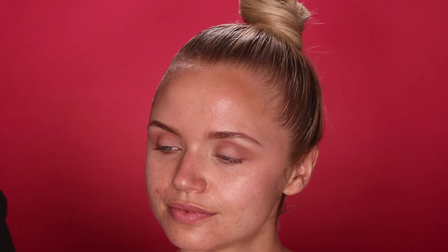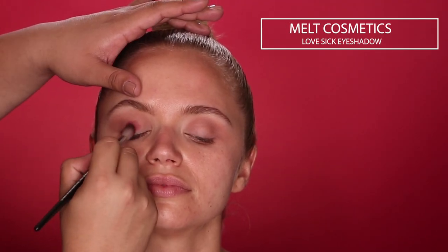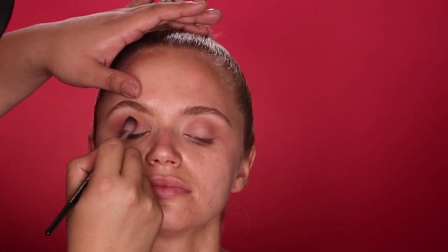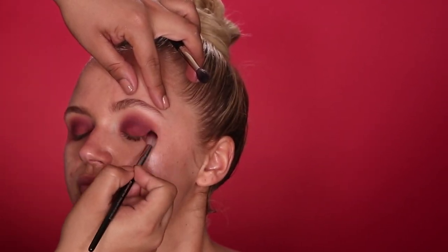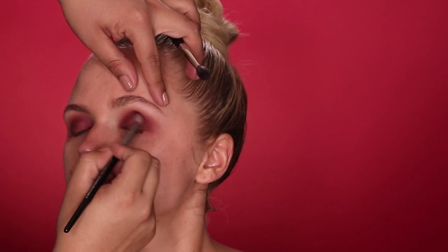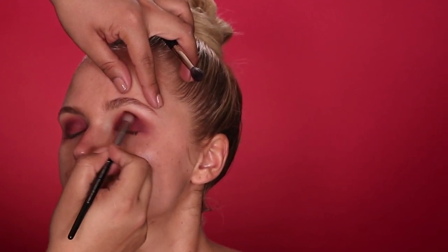Now that we have the base color in the crease, I'm going to go in with this Melt Cosmetics eyeshadow in the shade Lovesick, using that same Sephora blending brush, applying it all over her lids and slightly blending it into the crease. I really love the Melt Cosmetics eyeshadows because they blend so beautifully, and you can keep layering and adding color to really kick up the saturation. The key is to literally blend, add a little color, add a little depth — but make sure it's always blended.